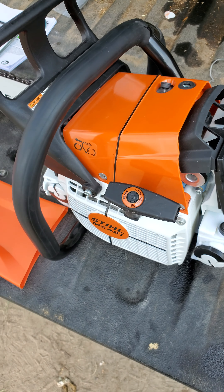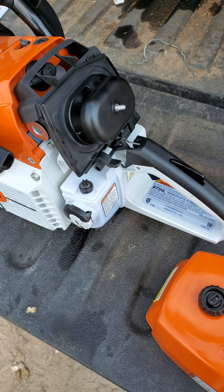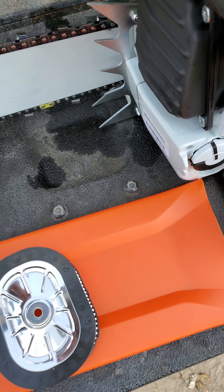Then it's gonna climb and eventually get here and suck right in. Very, very poor design. But I'm sure all of you already know about that — you can watch my 500i update and I'll tell you all about that. But let's get back to this saw.